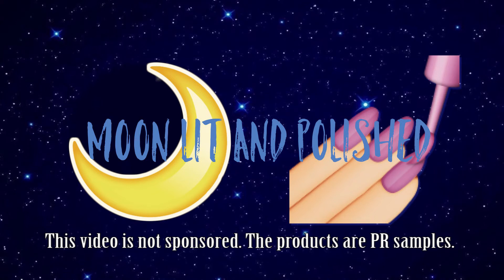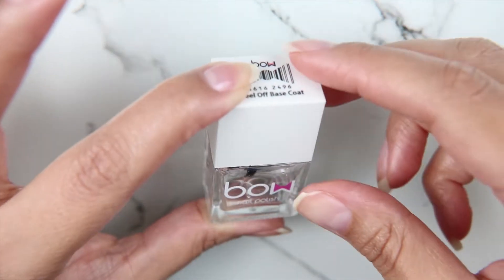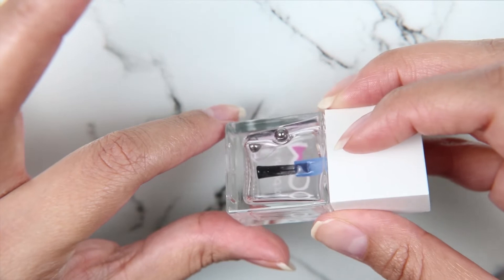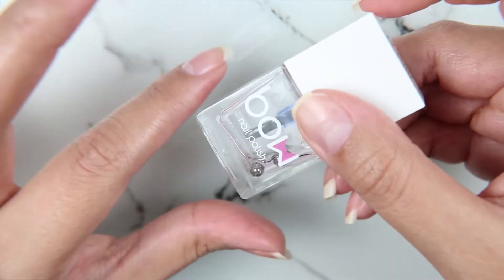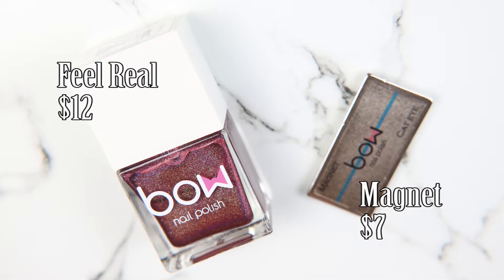Hey guys, welcome to another episode of Moonlit and Polished. In today's video we are going to be trying out some of Bow Polish's magnetic and thermal polishes. These were sent to me by Lolly Polish — they're having an amazing sale. The only thing I've ever bought for myself from Bow Polish was the peel-off base coat, and I think it's actually better than the OOMT peel-off base coat.